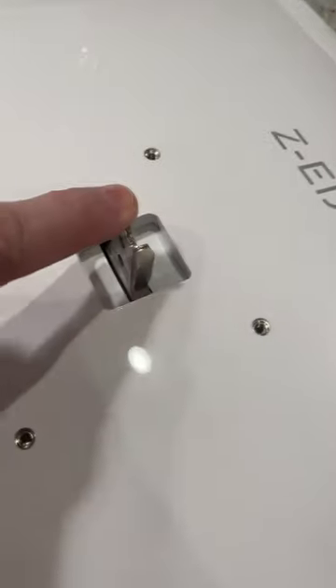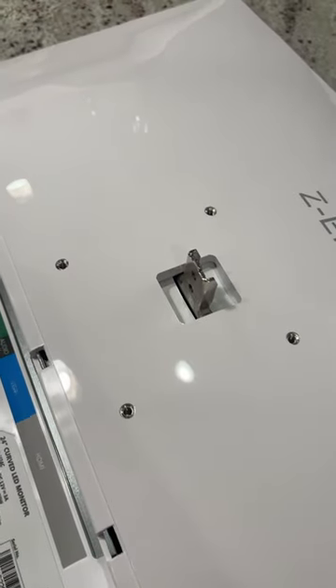One thing that's a little weird is these VESA mounting holes have a tab in the middle, so that might make VESA mounting it kind of difficult.